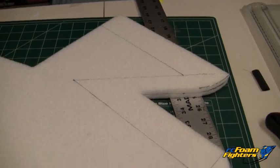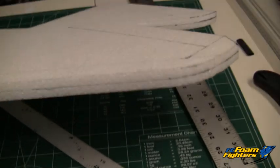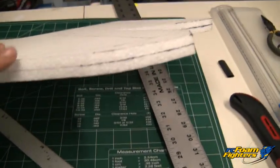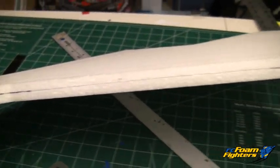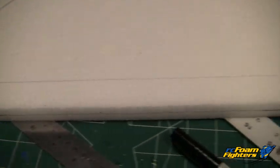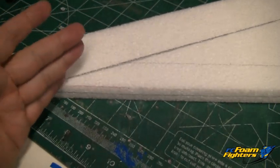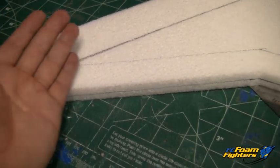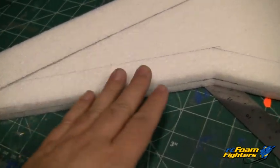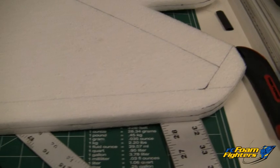I started marking all the bevel lines that I'm going to be using to shape the wing. It's a good idea to mark all the edges and try to mark the middle of the side of the foam so it'll give you a good idea when you start beveling of where the middle is — basically to get these bevels as even as possible. I'm going to be doing it all by hand, so there probably will be a little bit of variance, but I'm going to do my best to get it as nice and symmetrical as I can. I'll probably be using a handheld hot wire cutter to shave it off in a rough edge, then use a sanding block to sand it down and get it to the shape I want.